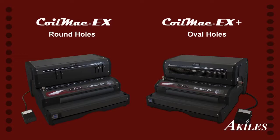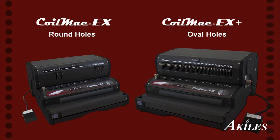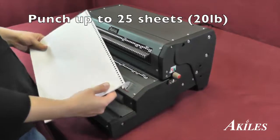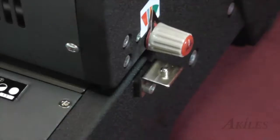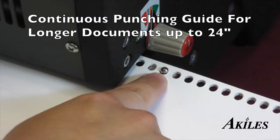The Coil Mac EX features a round hole punch pattern and five disengageable dies. It's also available in a Plus version, which features an oval hole punch pattern and fully disengageable dies to accommodate documents of all sizes. The Coil Mac EX can punch up to 25 sheets at a time and includes a continuous punching guide for longer sheets.